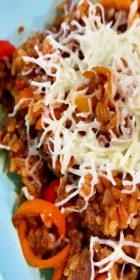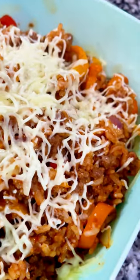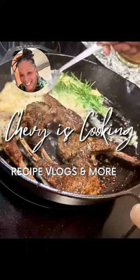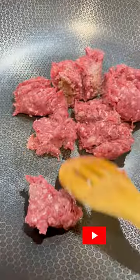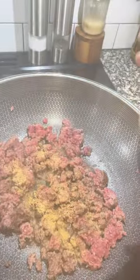This stuffed pepper bowl is macro-friendly, delicious, and super simple to make. I started with lean beef — I think this is 97.3 — but you can do whatever type you like. You could also use turkey or chicken.